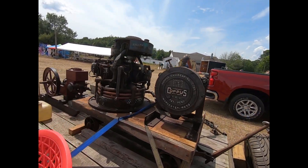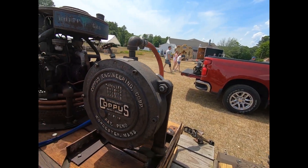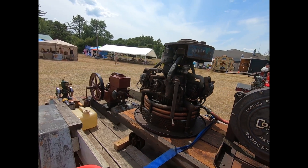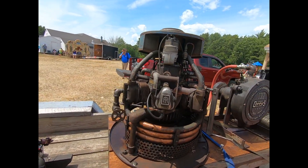This here is a rotary steam engine. He runs it with an Ingersoll-Rand air compressor, which runs slicker than a whistle. He had it running earlier.